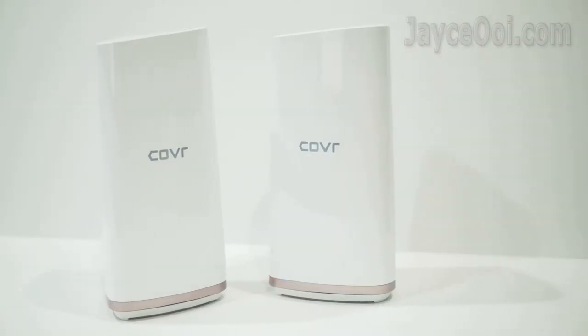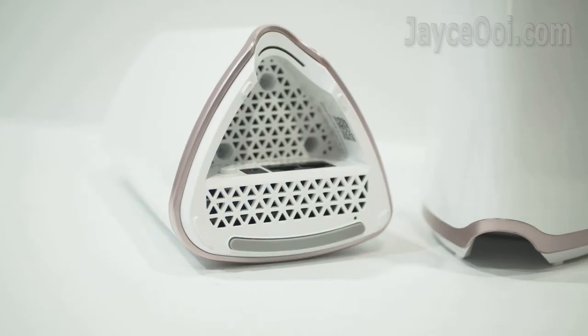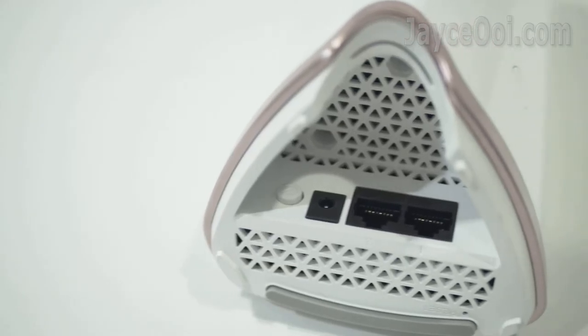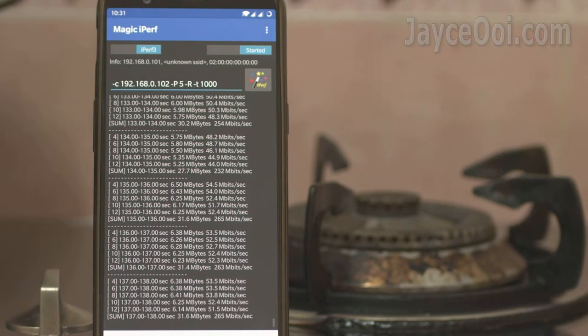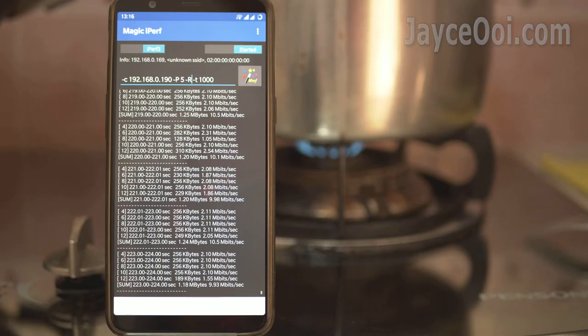D-Link COVR-2202 AC2200 Tri-Band Mesh Wi-Fi System is the one that you need. Unlike normal mesh system, it is loaded with a third separate band just for backhaul for faster transfer rate. I am getting 260 Mbps at the end of the kitchen — 26x improvement compared to a single router setup, and 2x better when compared to normal mesh wireless.